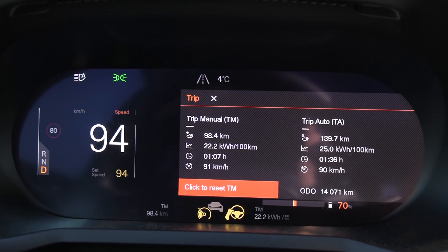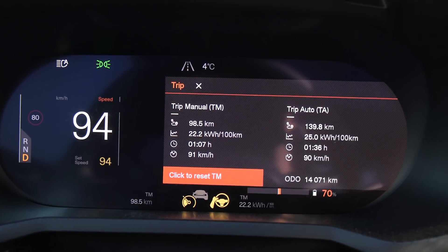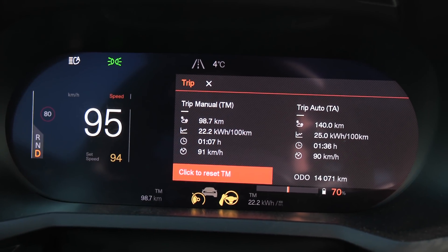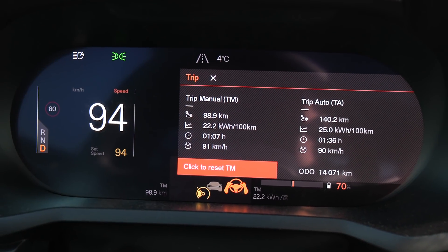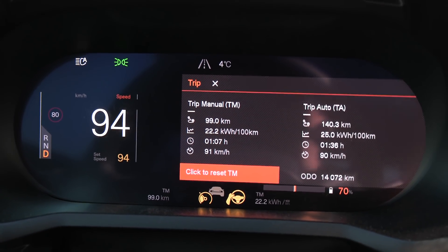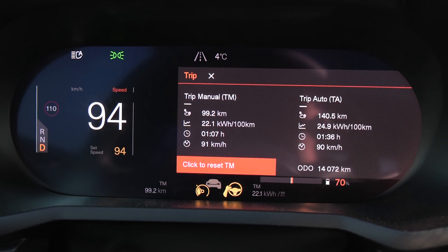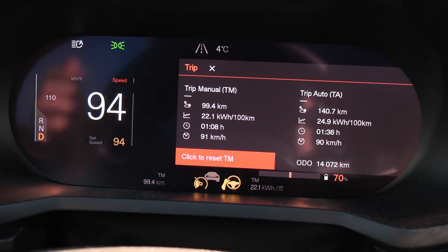So far we are at 70%, and based on rough calculations it seems like we still have around 73 kilowatt hours, which is the same as before. I want to show you a bug here: the car claims we've driven at 91 kilometers per hour average speed, but if you do the math based on time and distance, the real average speed is actually 88 kilometers per hour. This is a well-known bug — it consistently shows 3 kilometers per hour higher average speed.